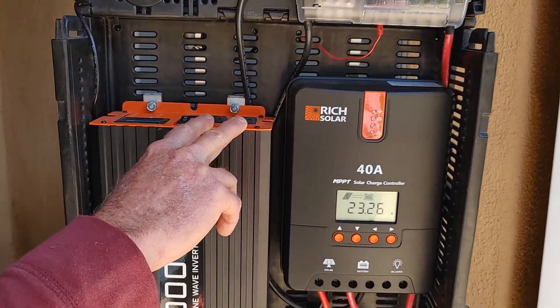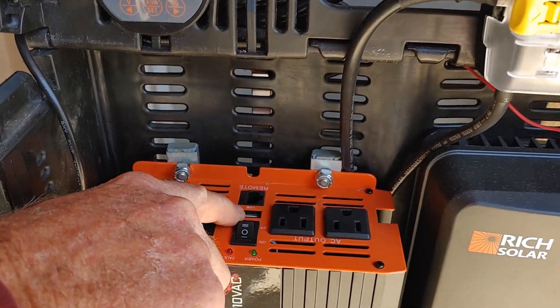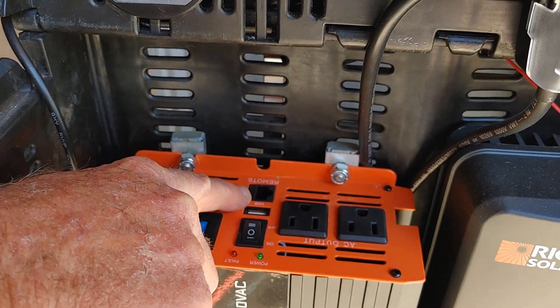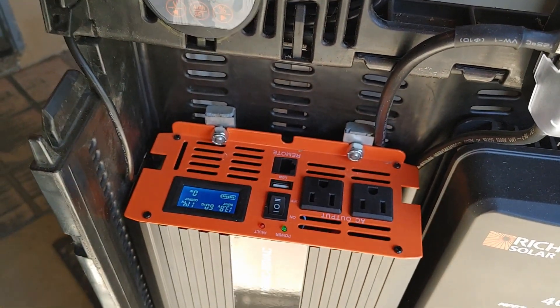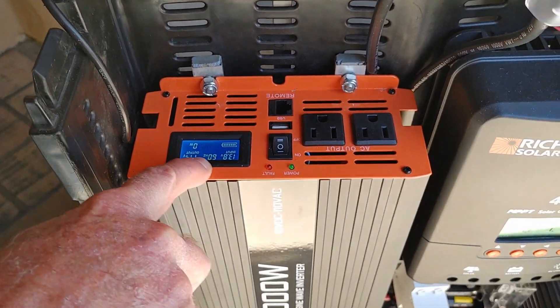You've also got two 110-volt plugs on the top, a USB charger, and a remote for the inverter that gives you the same reading as the display on the unit.